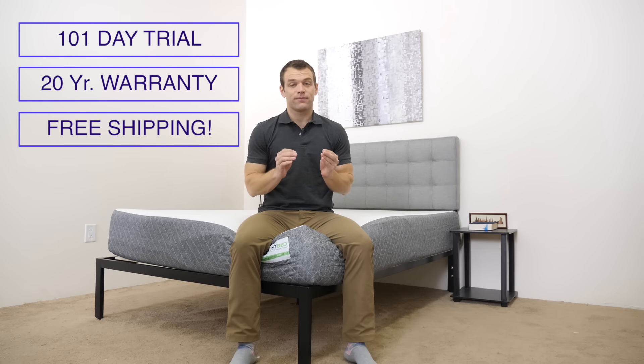Some basic information about the GhostBed: there's a 101-night trial period, a 20-year warranty, and free shipping to the continental United States — it arrives compressed in a box. I'd recommend this mattress if you're looking to sleep cooler, as the gel memory foam below an aerated latex layer are two good components to defend against sleeping too hot. I'd also recommend it if you sleep in multiple positions, as the medium firmness appeals to a wider array of sleeping styles. Finally, it's a good choice if you're looking for pressure relief with some bounce — the soft latex top provides bounce so you can change positions without feeling stuck, while the memory foam below allows for contouring and pressure relief.